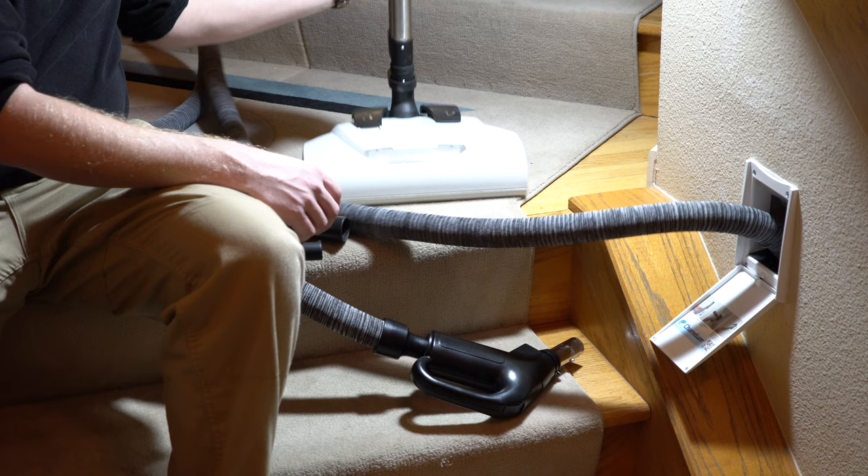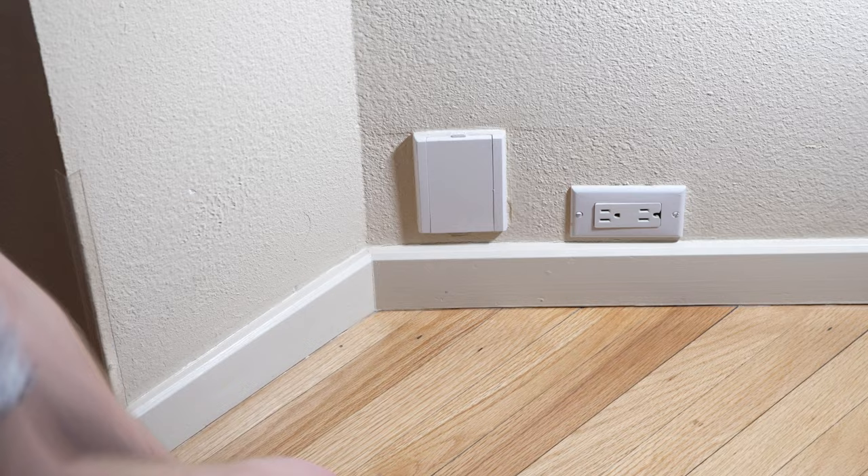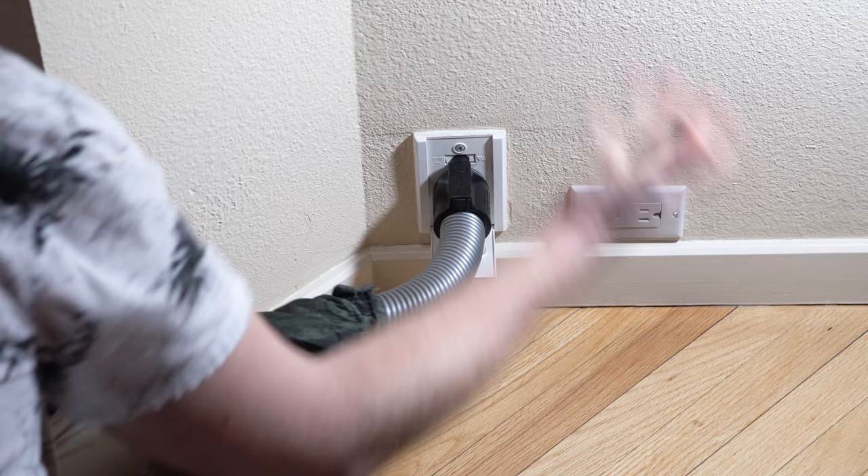Now that we have the ability to put an electric nozzle on a retractable hose system, it eliminates the need for a traditional central vacuum installation. As we get into the future, I think we'll see the old-school valves just kind of fade away.